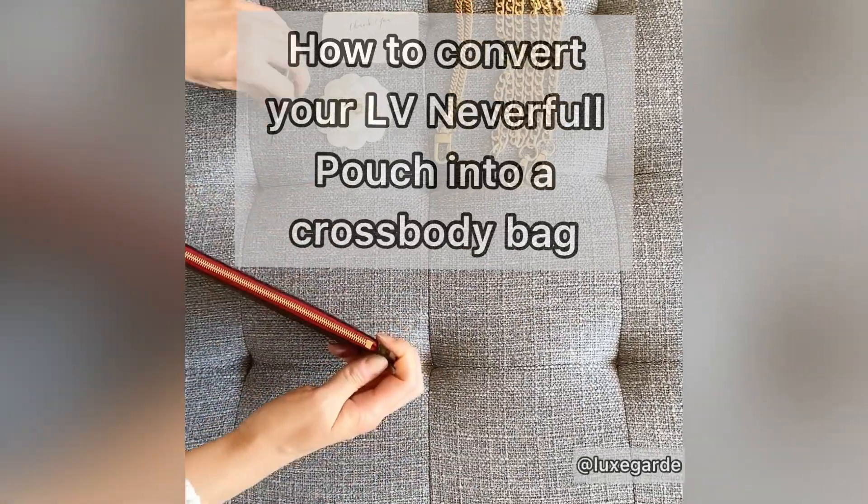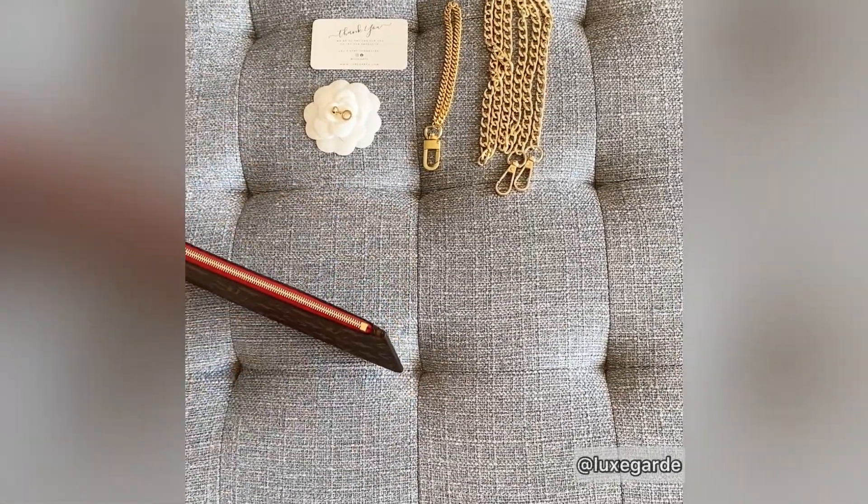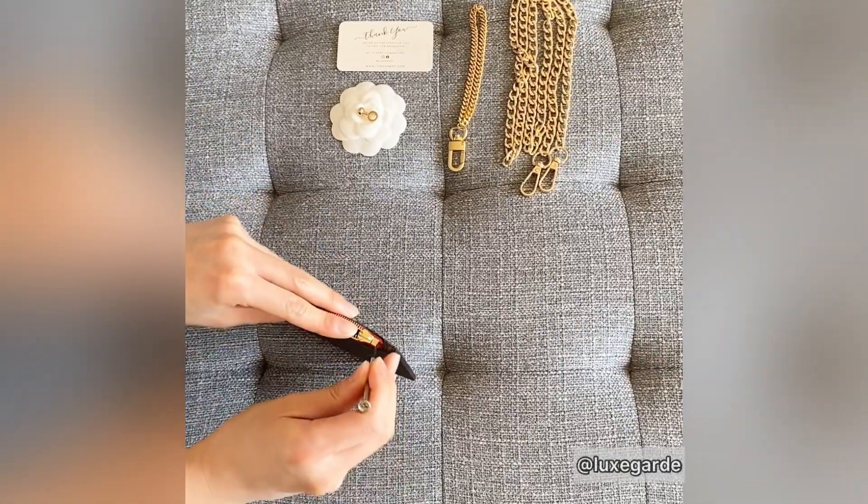Hi everyone! Today we're going to show you how to convert your Louis Vuitton Neverfull pouch into a crossbody bag.